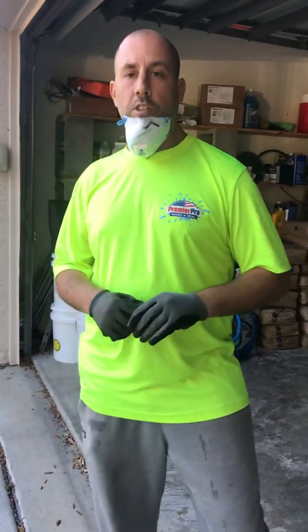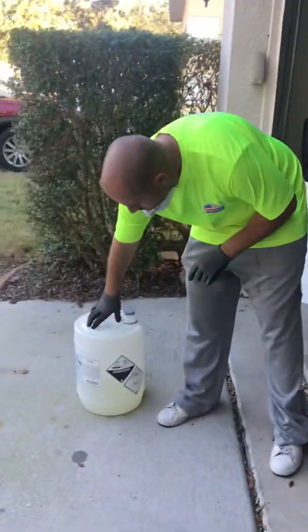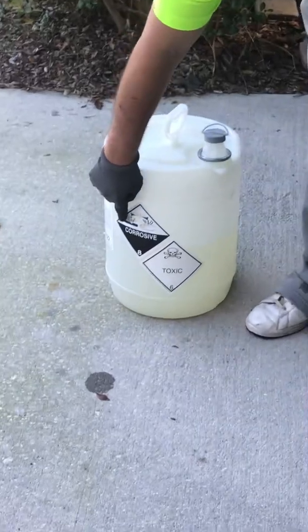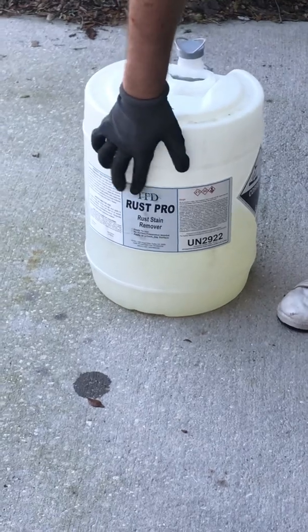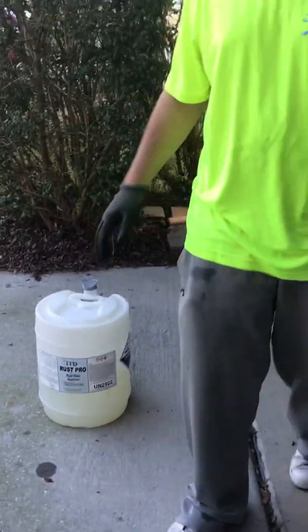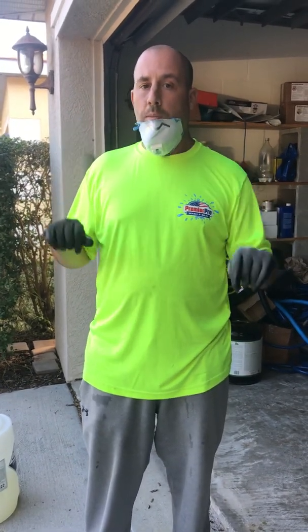Alright, this next video is showing you how to get your acid ready. This is actually a very important video and it's very important that you pay attention to this. As you can see here from the bottle, it's corrosive and it's toxic. It is an acid, so it's important that we're wearing our PPE — we're wearing our masks, our gloves, and wearing some eye goggles.